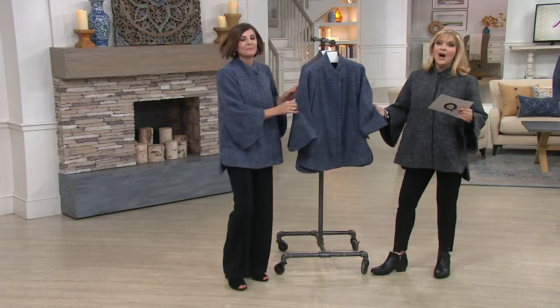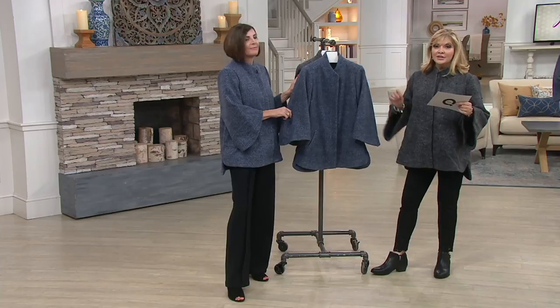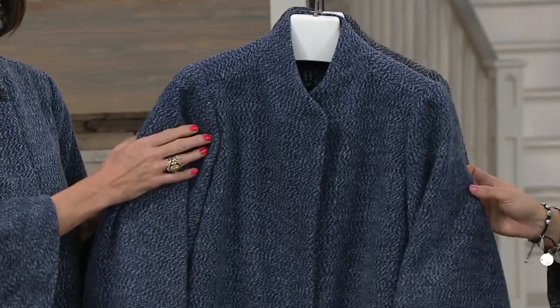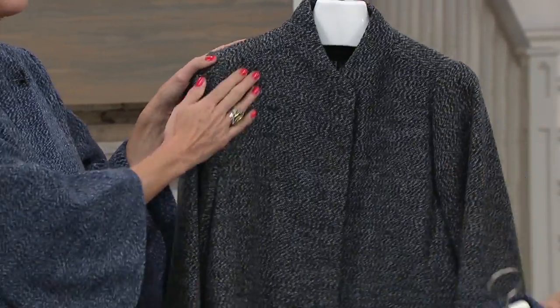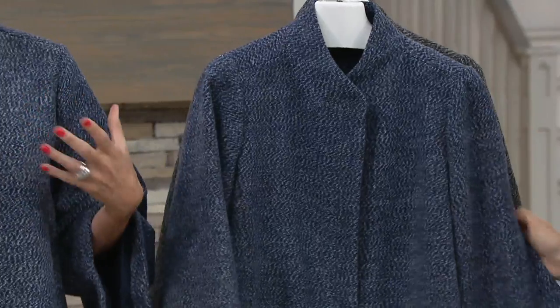This is so cute on and it's a washable wool blend. Five easy payments of $32.40 gets this home in extra extra small through 3X. This is your navy — you can see how beautiful the pattern is — and I am wearing the black combination. You're welcome to either one, extra extra small through 3X, and this isn't scratchy at all; it is brushed so it's really comfortable with this beautiful sophisticated tweed.